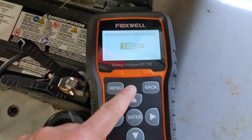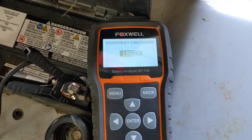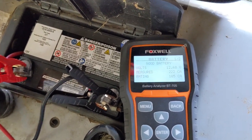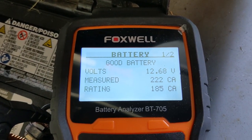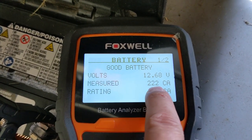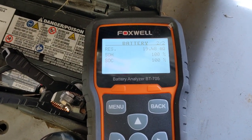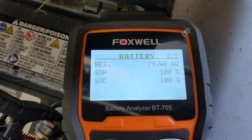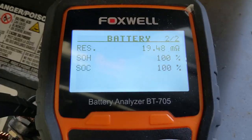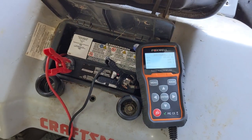When you click okay you'll have to enter that value. You can click individually to change digits one by one or hold it to go faster. Then it will take you through a full battery test. You can see here this is a good battery — volts are 12.68, measured cranking amps are 222 with a rating of 185. You can even scroll down to see the resistance, the state of health, and state of charge. This battery is 100% on both state of health and state of charge.